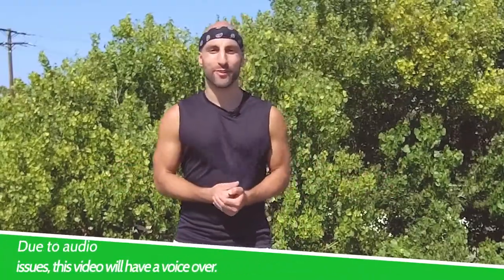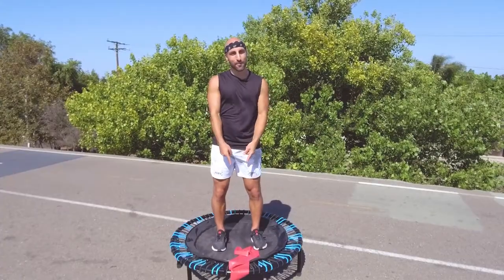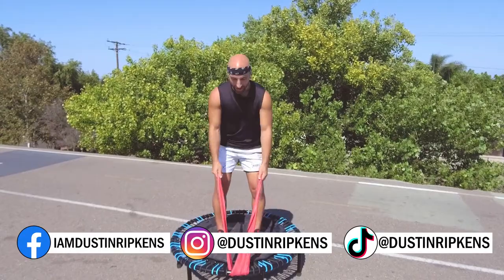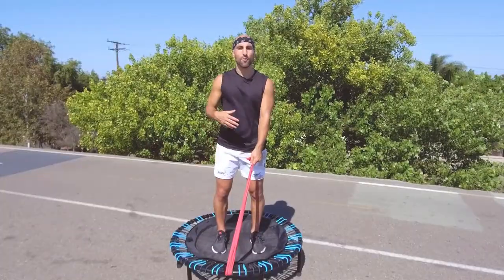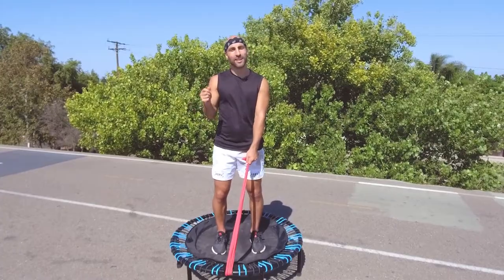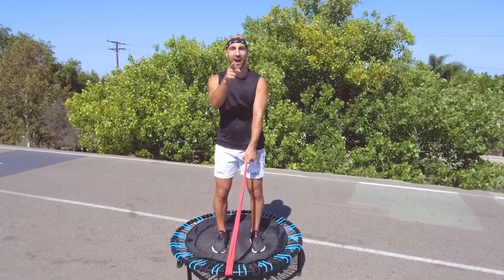Hey, what's up everyone? Thank you so much for tuning in. This is your 10-minute upper body conditioning trampoline workout. My name is Dustin, Ripped with Ripkins — pronouns are he, him, and his. You don't need anything but a resistance band and a trampoline. You can loop the resistance band around the frame, grab each end, and make sure both sides are equally tight. I'm bringing you 10 moves. We're going to work 50 seconds and then I give you a 10-second break where I will explain the next movement. We're going to work arms, core, back — the whole upper body.